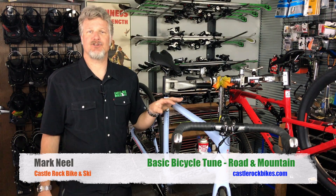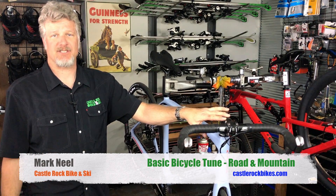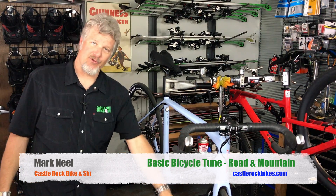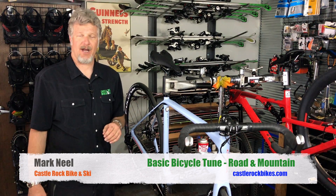We then move on to doing what's called a safety check for each bicycle. This entails making sure that every bolt on the bicycle is torqued to the correct specifications, including the stem bolts, the crank arm bolts. If they have through axles, we check the through axles, or if they're quick release wheels, we'll make sure that the quick release levers and skewers are adjusted correctly.